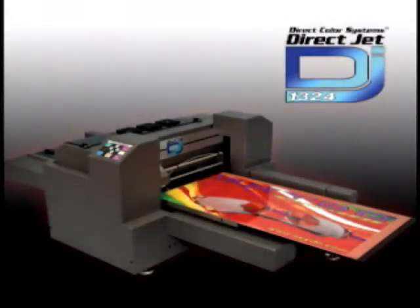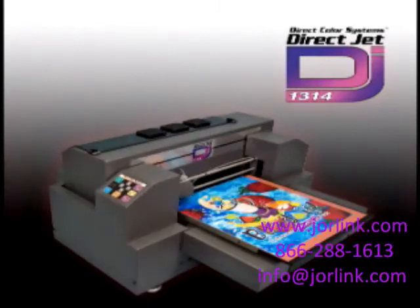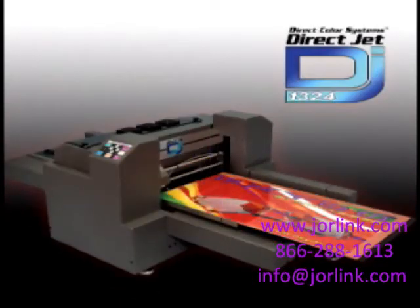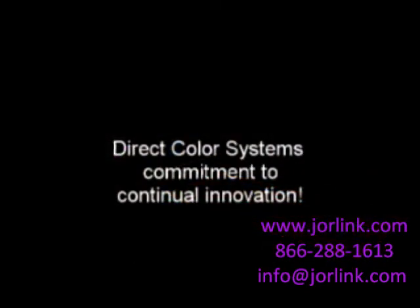From ad specialty to industrial, the applications are endless. The DCS DirectJet 1309, 1314, and 1324 printers are just more examples of DirectColor Systems' commitment to continual innovation.